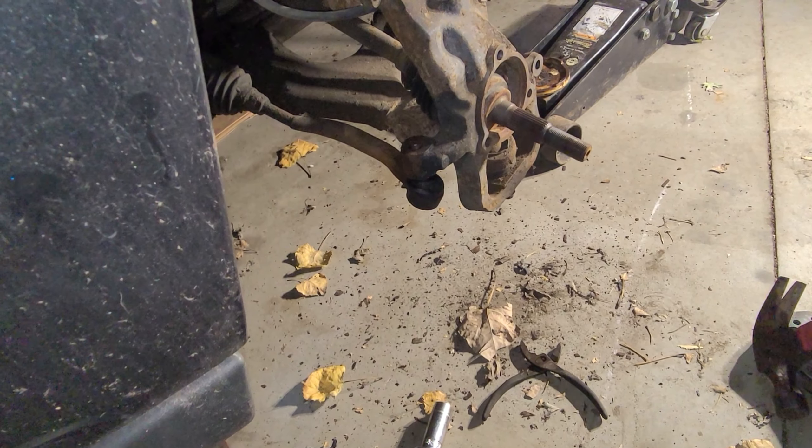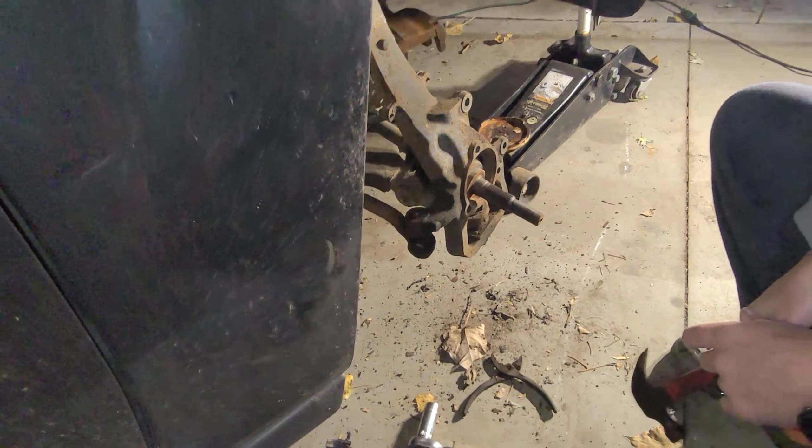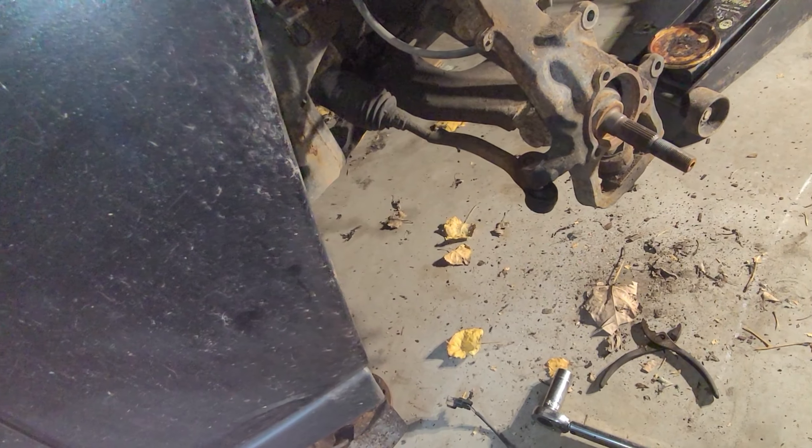We just got to lift the lower control arm a little bit to get that out. Trying to show Justin here too, so he knows how to work on this truck when he gets older by himself. So there's that one done.